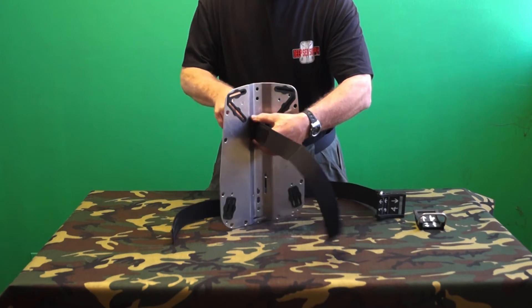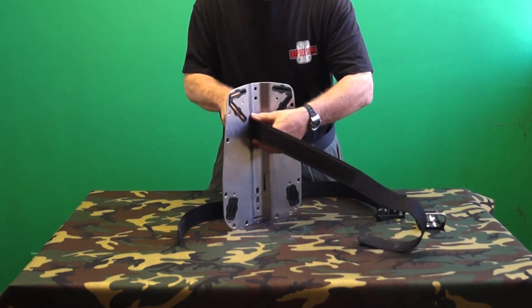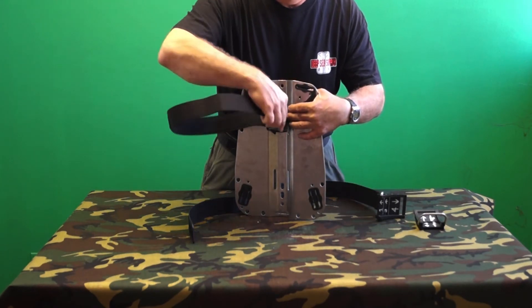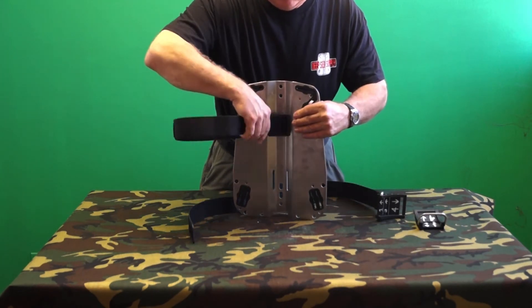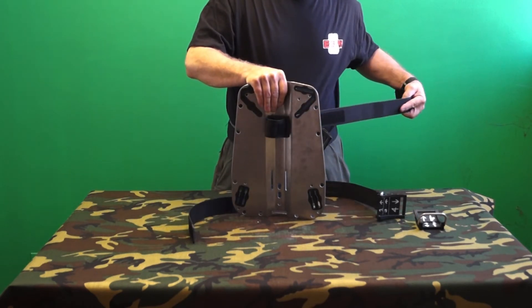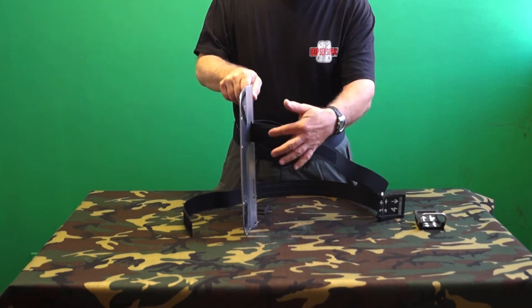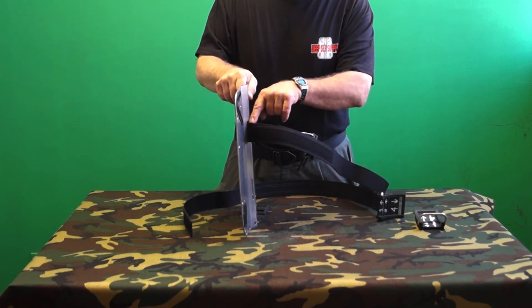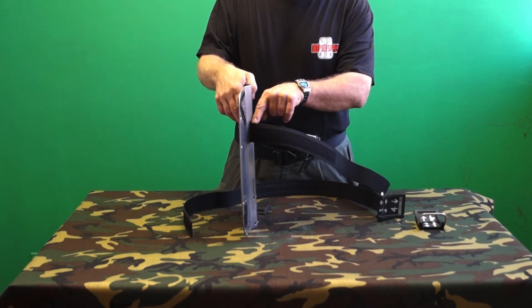Simply feed the cam bands through the plate and the wedge block, and back through the wedge block and plate. We recommend the band be positioned so that none of the loop velcro on the cam band is inside the backplate or wedge block.